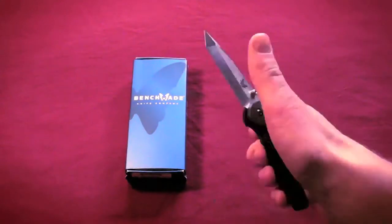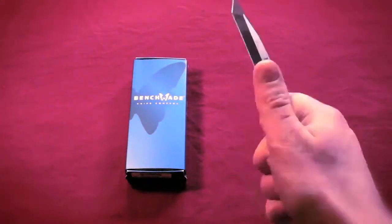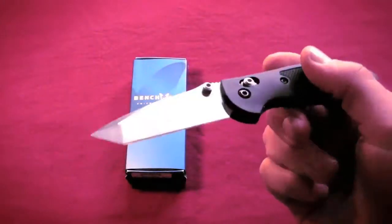I absolutely love them, and I went from disliking them to getting two in one month, and I just can't wait to get more. Now, like I said, I love this Griptilian. It's just awesome.